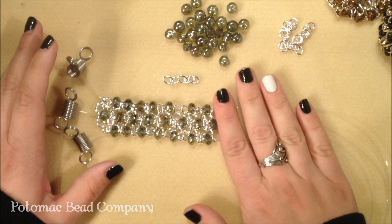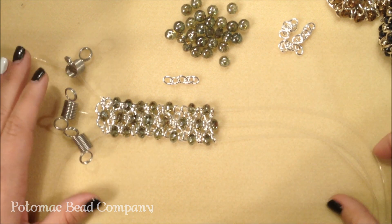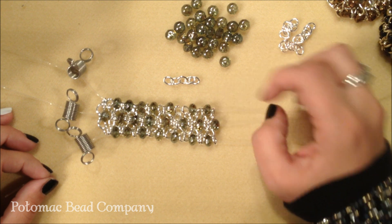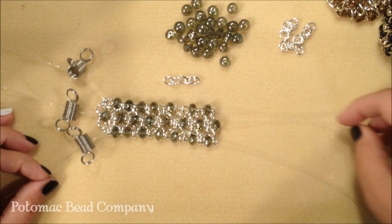The other thing you want to do is make sure that you use rondelle-shaped beads. This one here in particular has three different strands. You always want to do two links, bead, two links. You're going to alternate between each strand.